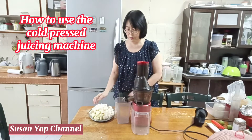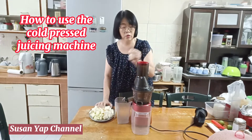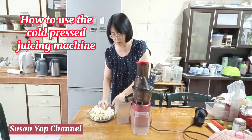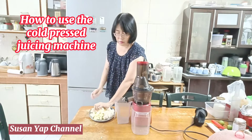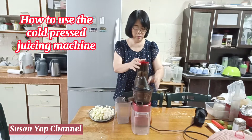Okay, let's get started. We will put in the sengkuang first, and start.